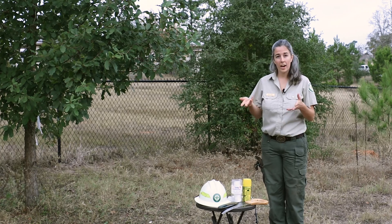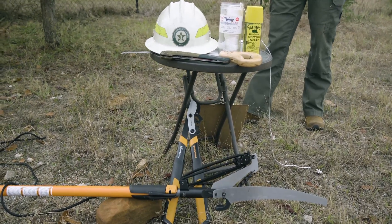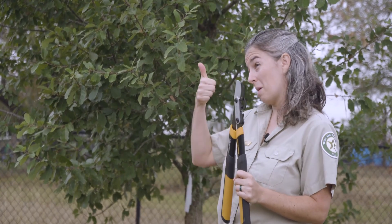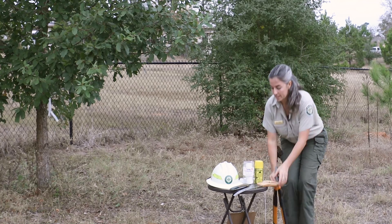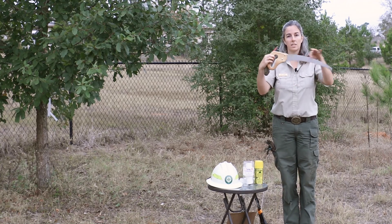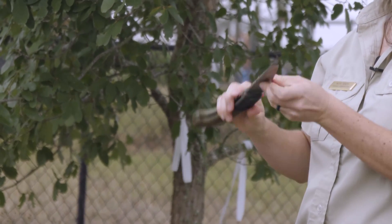Some of these things might include your classic garden shears. You might use loppers — for loppers, you really don't want to be trying to do anything more than about thumb size. For over that size, one of the tools you can use are hand saws. We have our classic hand saw, and we also have a folding hand saw that's more compact — you'll see more professionals with these.